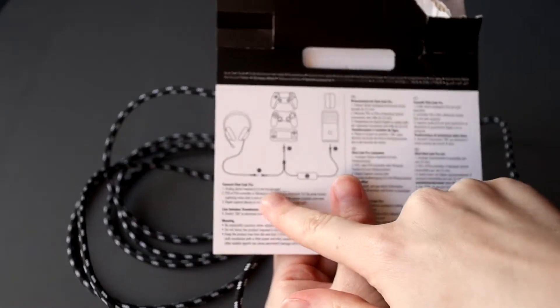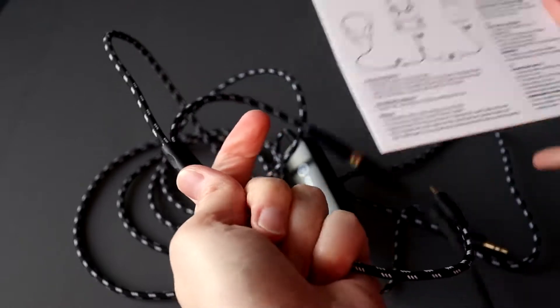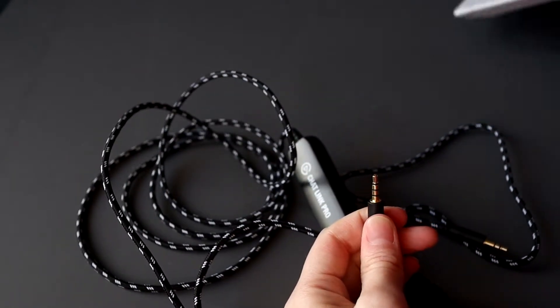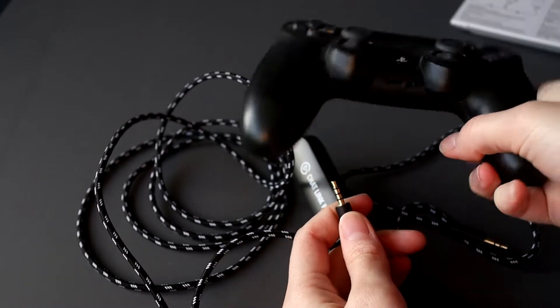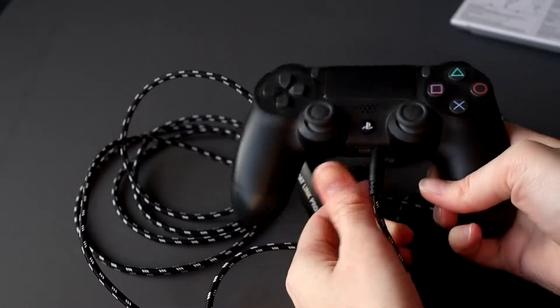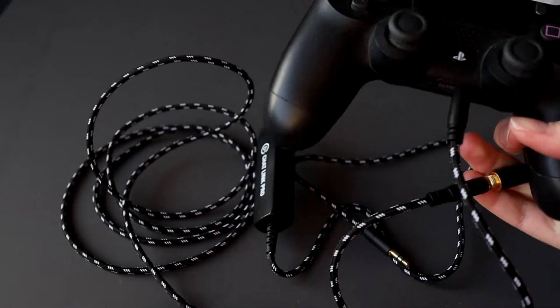The really smart part is at the end of this — the other jack needs to go into your console. If you're using a Switch you can plug it into the Switch, but if you're using a PlayStation — I don't have a PS5 but this is a PS4 controller, it works for both — you need to put it in the controller. So we have one in the headphones, one in the controller.